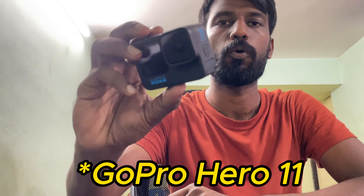The next item you are going to need is an action camera. You are going to start with a GoPro Hero 11.